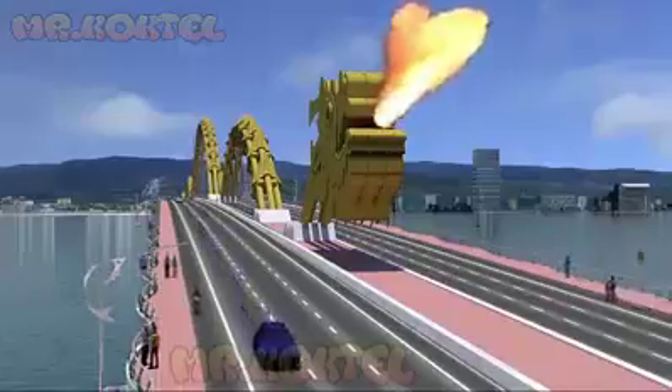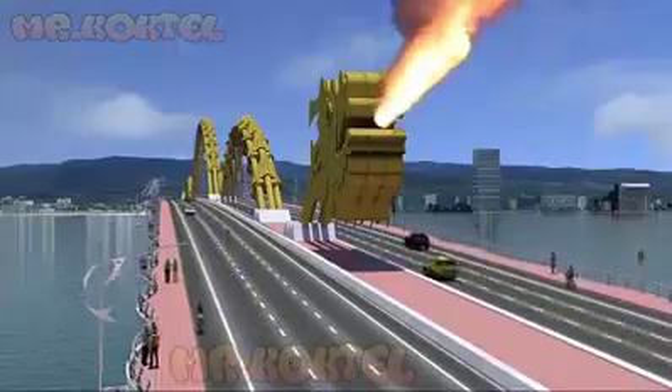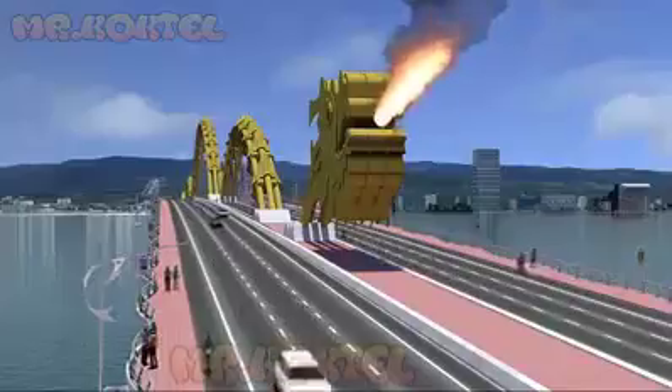The dragon's head comes with a surprising ability to breathe a stream of water and mist, and as any dragon, a blast of billowing flame.